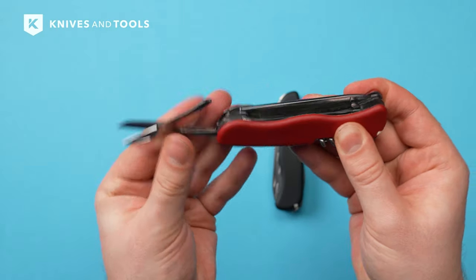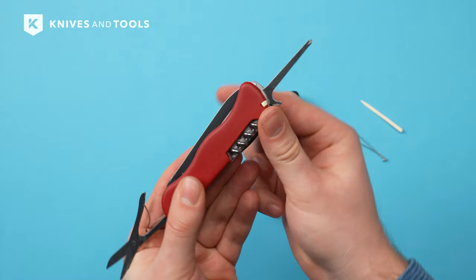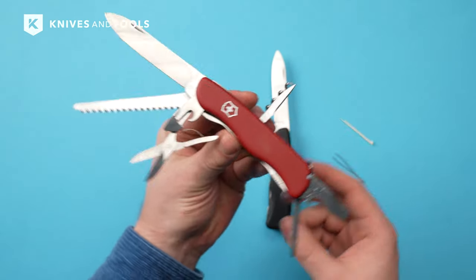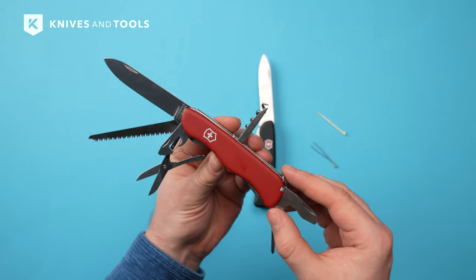There are some slight drawbacks. To access the Phillips screwdriver, you have to lift the scissors first. And Victorinox Swiss army knives can be relatively more expensive compared to simpler pocket knives with fewer features. But with 14 functions, the Outrider is very versatile.